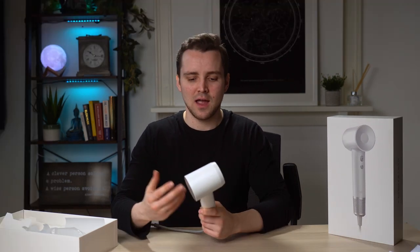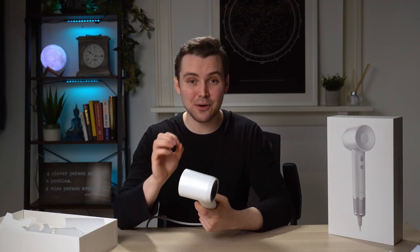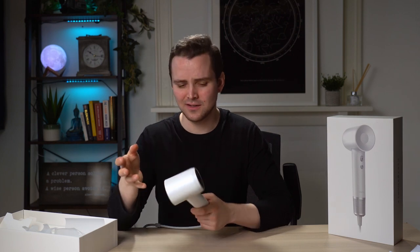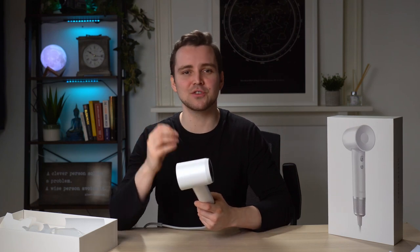Now let's go through a few important points about the product. How is this different from a traditional hairdryer? It's equipped with a 110,000 RPM brushless motor — that is faster than a jet engine, and it spins six times faster than a traditional motor. The high-speed motor forces strong airflow towards your hair roots, which dries the hair in 50% of the time, so it's much quicker.